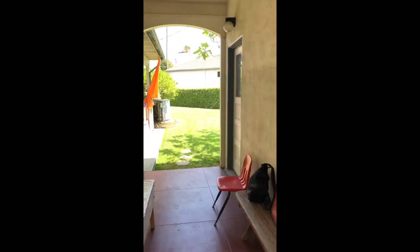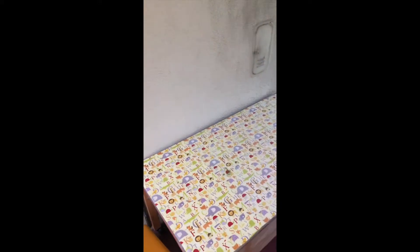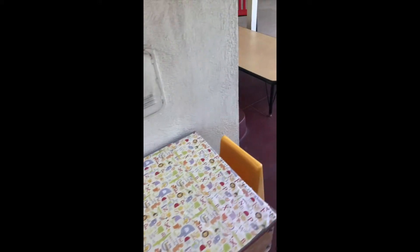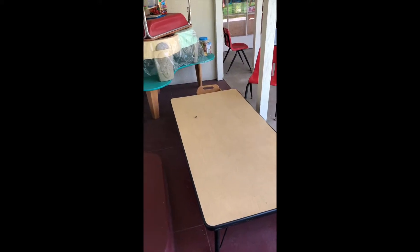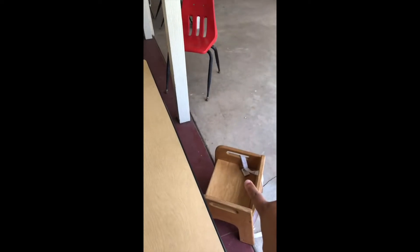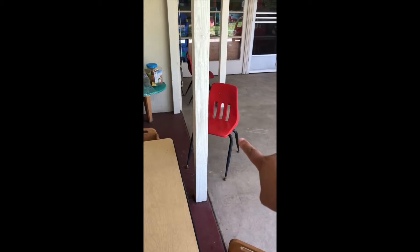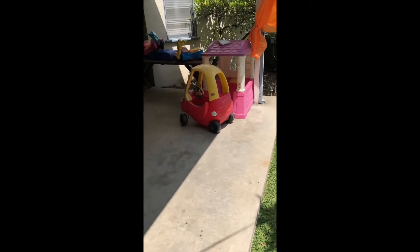Do you remember what it looks like outside? There's a table where we can do our crafts. And here's the table where we're going to do circle time. Look, there's chairs and that's where the teacher sits. And we sit far away from each other so that we stay nicely socially distanced.